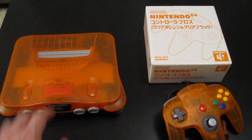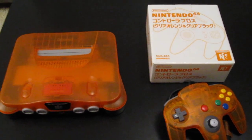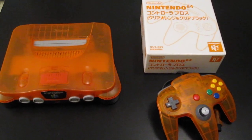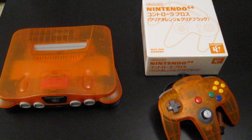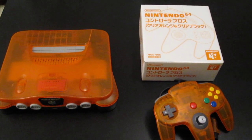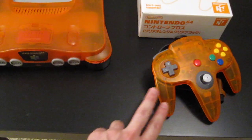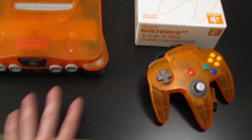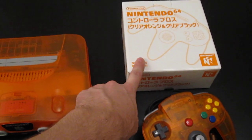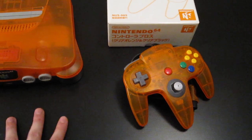This is the Daiei Hawks store special edition, sold only in Daiei stores. There is also a Jusco 30th anniversary store limited edition which has a grey top and a clear white bottom, with a matching controller — though I'm not sure if that controller was sold separately in its own package like the orange and black controller.